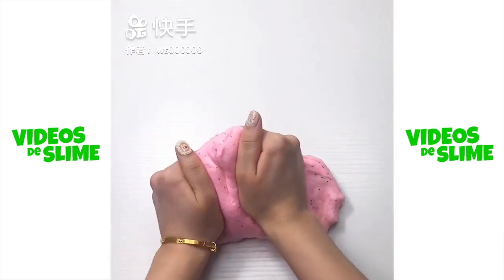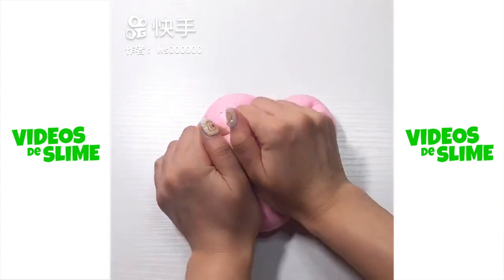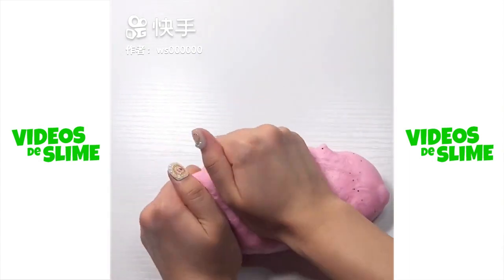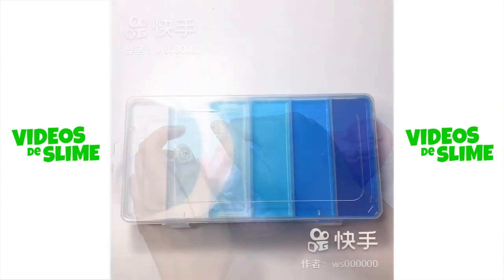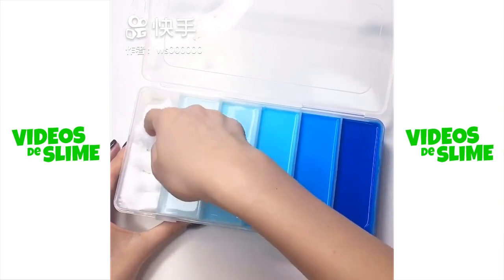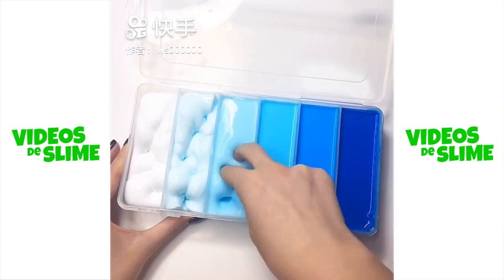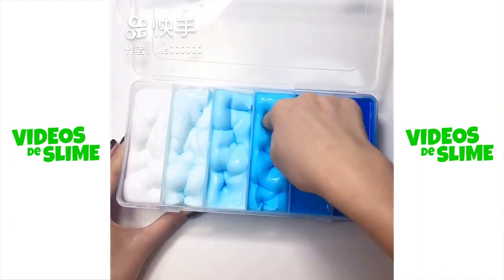This is the first time I put it on the table. I don't know how to make it. I'm going to turn it on. I just need to make it in the table. I'm going to put it on the table. I am going to show you how to make a video.